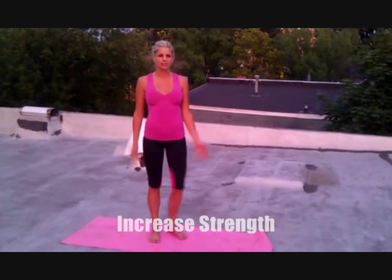Hi guys, my name is Elise and I'm going to walk you through some very easy yoga positions for you to do at home, to increase strength, flexibility, and reduce stress.